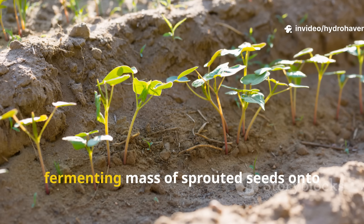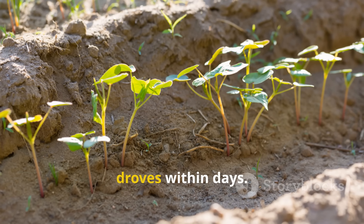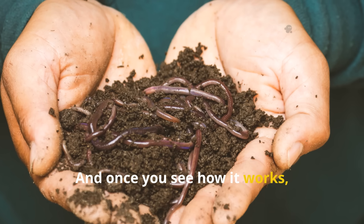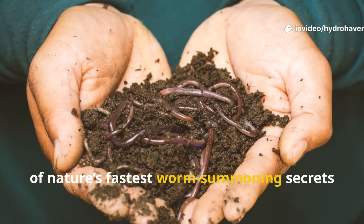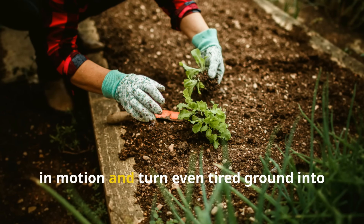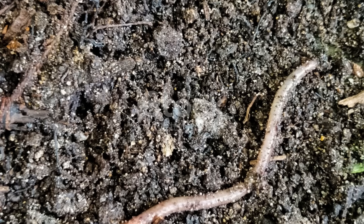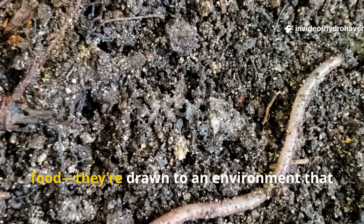Imagine pouring a living, fermenting mass of sprouted seeds onto the soil and watching worms appear in droves within days. This isn't magic — it's biology. And once you see how it works, you'll realize you've been sitting on one of nature's fastest worm-summoning secrets all along. Stay with me, because by the end of this you'll know exactly how to set this trap in motion and turn even tired ground into a worm magnet.